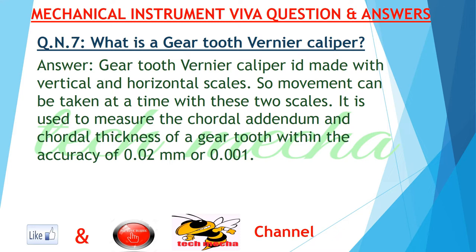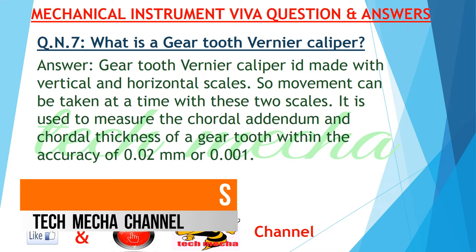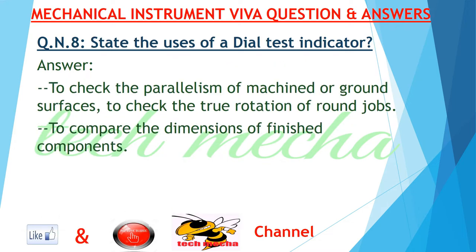Question number seven: what is a gear tooth vernier caliper? Answer: a gear tooth vernier caliper is made with vertical and horizontal scales. Both measurements can be taken at a time with these two scales. It is used to measure the chordal addendum and chordal thickness of a gear tooth within the accuracy of 0.02 millimeters or 0.01 inches.